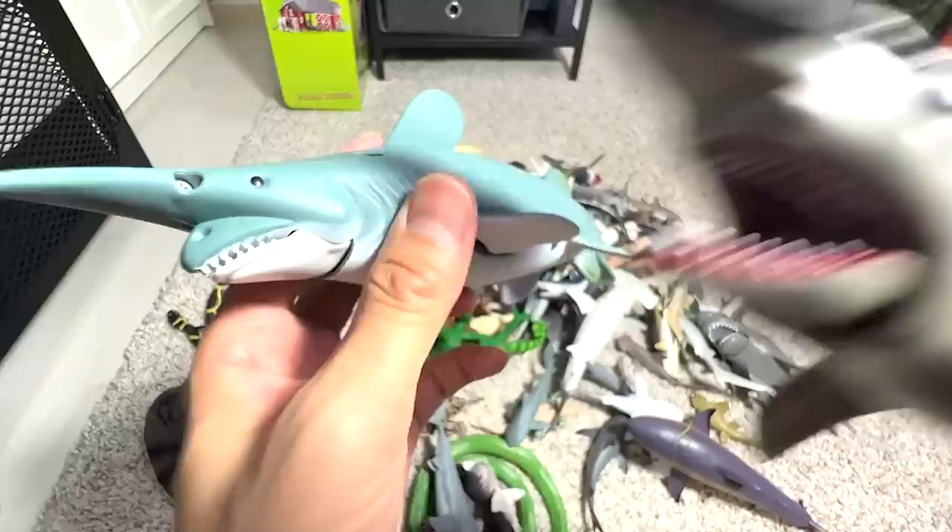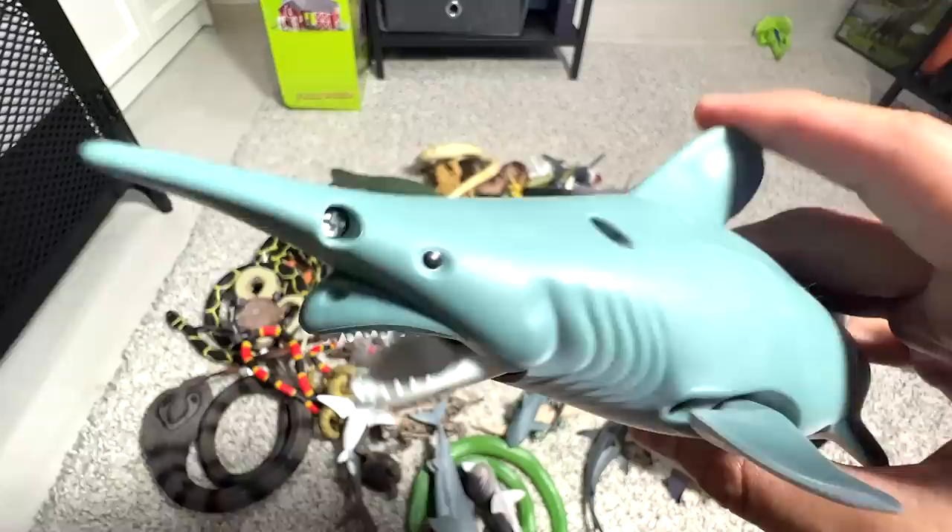Next, we have another goblin shark — this one is more realistic and more accurate than the previous one. When goblin sharks actually attack their prey, they will extend their mouth like this. It looks very weird.